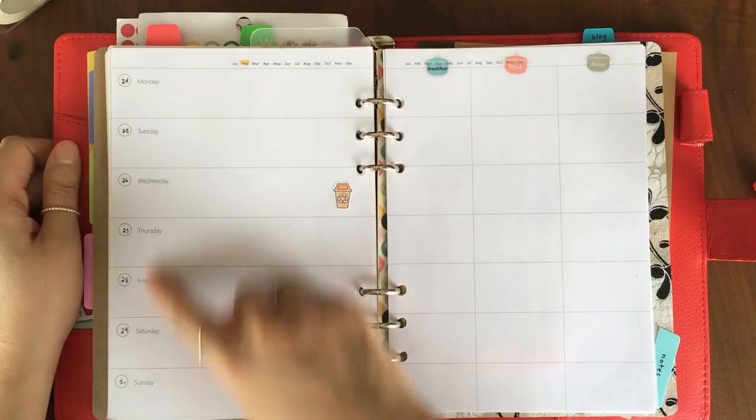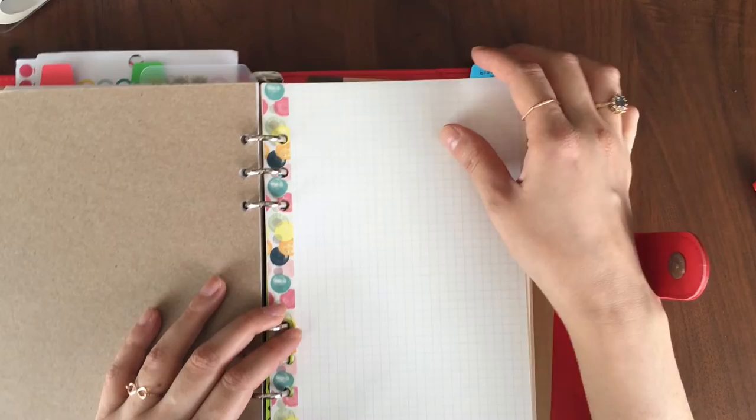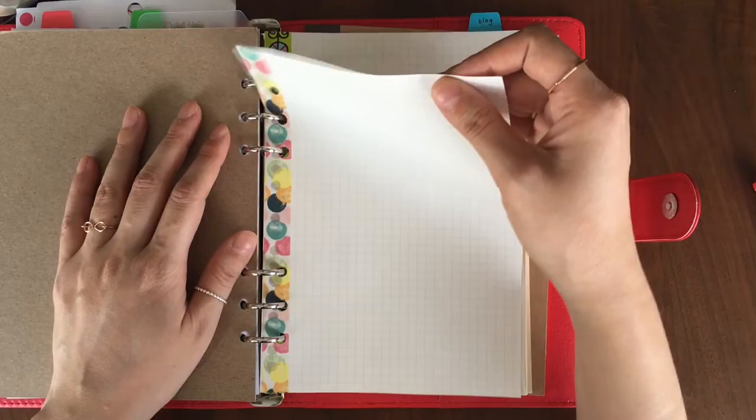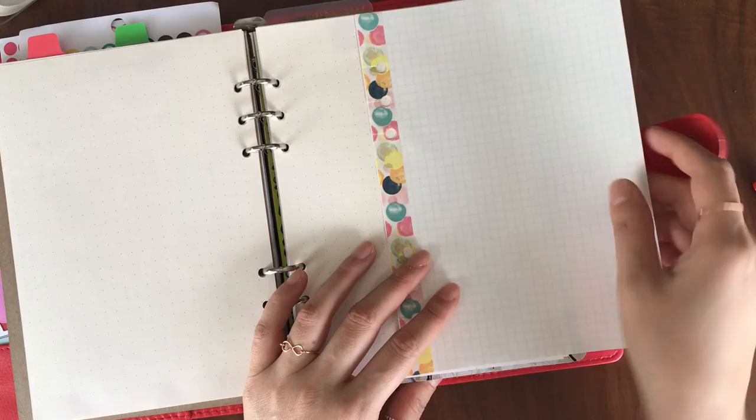This is also an undated planner, as you can see from the handwriting. There's a note section in the back — basically just for scribbling things down. Just so you can see, there are these sheets in here from Muji — as you can see, the squares are a lot smaller, like half-inch squares. It's a very nitpicky thing, but if you're a paper person that's when you notice these things.